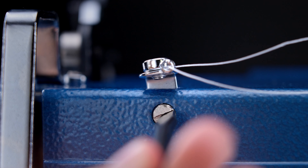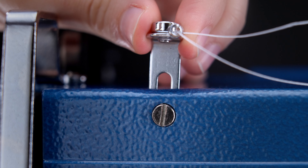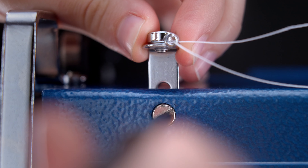With the lever held open, the bobbin is held captive in the bobbin case. Release the lever and the bobbin will fall out. With the bobbin removed from its case, you are ready to thread your machine for winding a new bobbin.